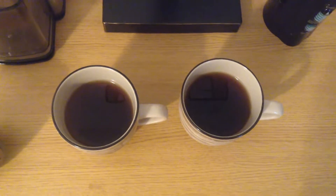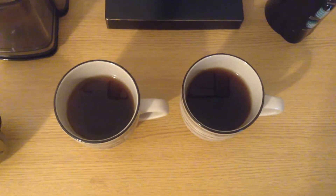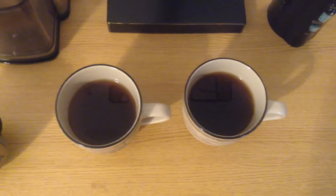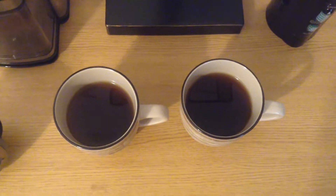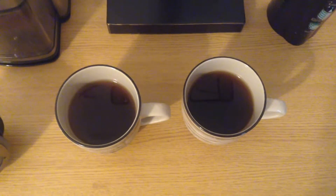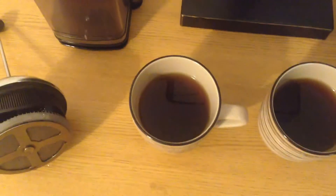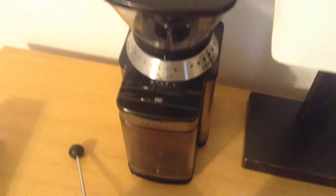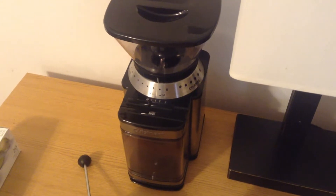Here we have two identical cups of coffee. Everything about these cups of coffee is the same, with one exception. They both have the same amount of grounds, the same amount of water, they were steeped for the same amount of time, they were both made in the same French press — everything is the same — except that the cup on the left, the coffee was ground in this Cuisinart DBM-8 electric burr mill coffee grinder.